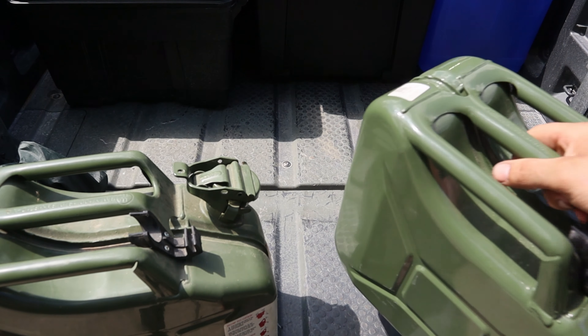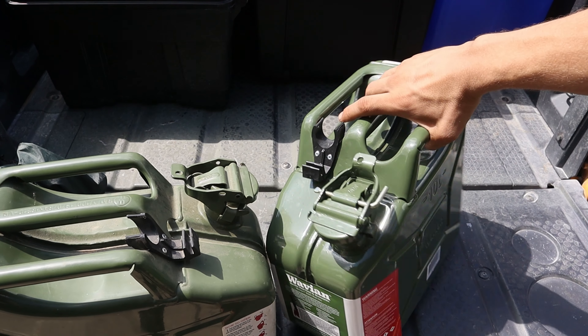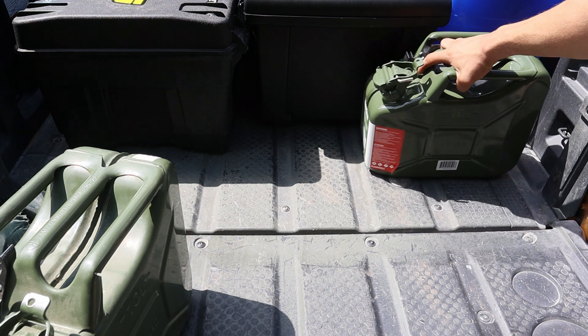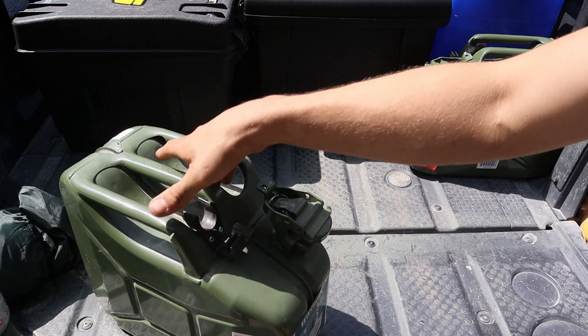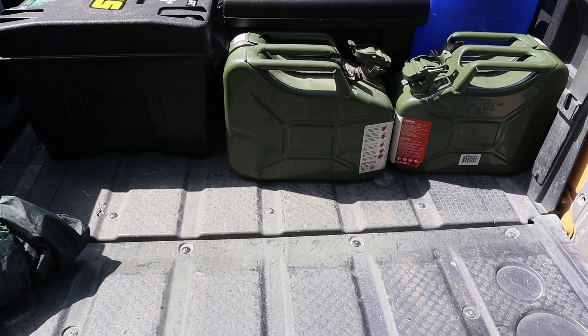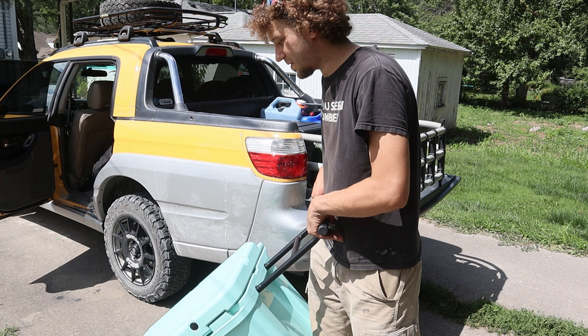Also on our list we have a couple of jerry cans. Our goal is not to go back into town for anything, so in the event that we do need extra fuel we'll definitely be prepared for that.